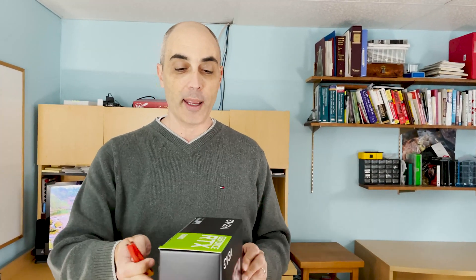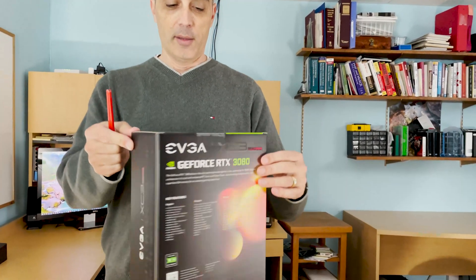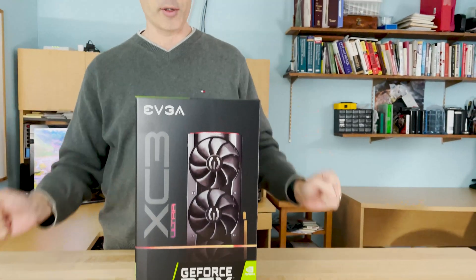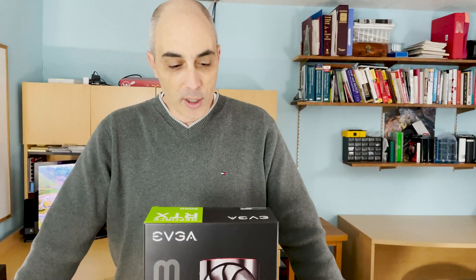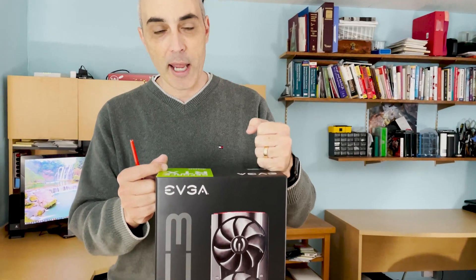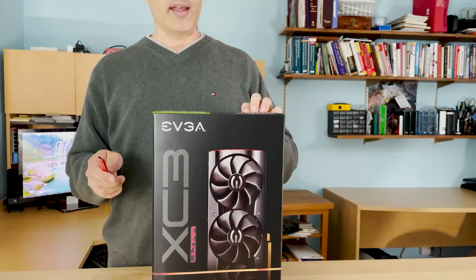We have one already being used for editing and we're going to go ahead and open this box now. For those of you who are unaware of what's going on in the GPU world, these are pretty much the ultimate cards right now. There is an AMD equivalent that was just recently announced, but this is one of the ultimate cards to get. They're in very short supply, so if you get your hands on one, certainly do so.